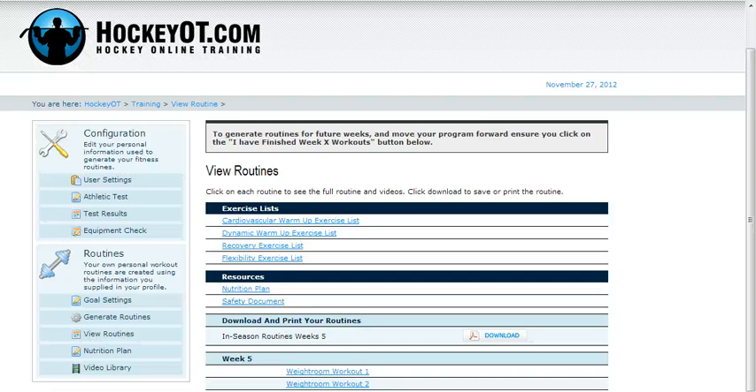Hi, it's Dr. Chad Morrow from HockeyOT.com. Today I'll take you through a couple of the workouts that I've created in my week 5 program. This is kind of the secret sauce for us — how we formulate the exercises and how we structure the training programs.